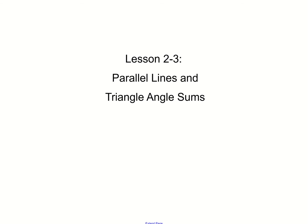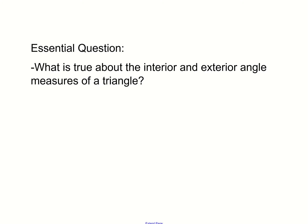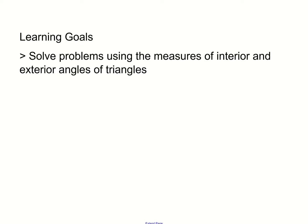Hello class, welcome to lesson 2.3. This lesson is about parallel lines and triangle angle sums. The essential question is: what is true about the interior and exterior angle measures of a triangle? We're going to use the parallel lines postulates and concepts and extend them to angles for triangles.